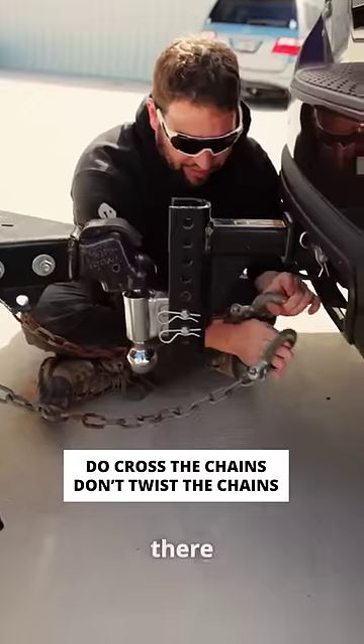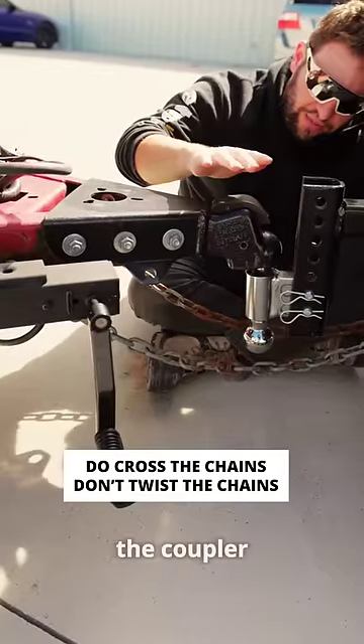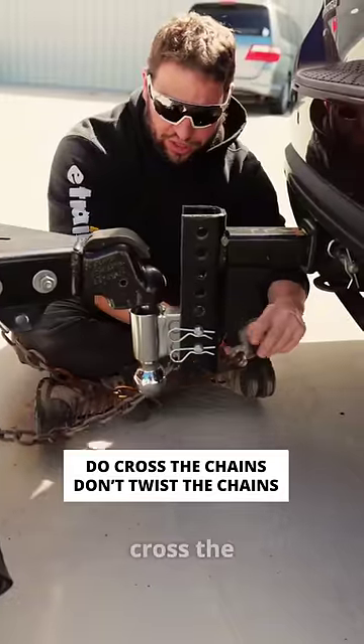You don't want to just put them straight on there, because if they're hooked up in the straight way, the coupler — if it comes disconnected — would fall right between them, hit the ground or your vehicle, and cause a lot of damage.